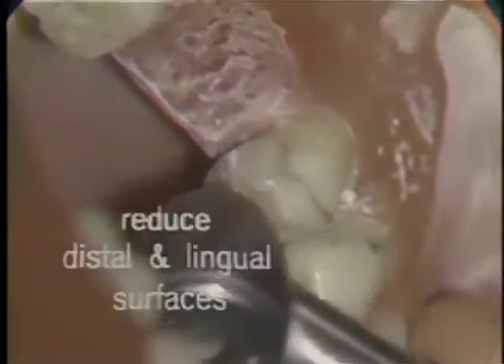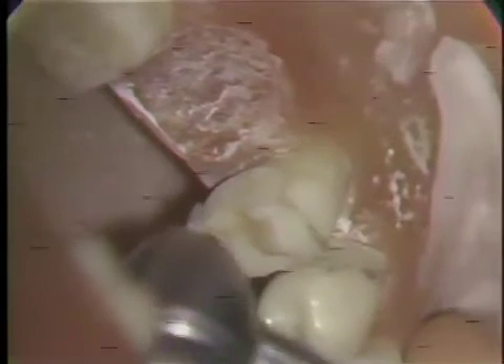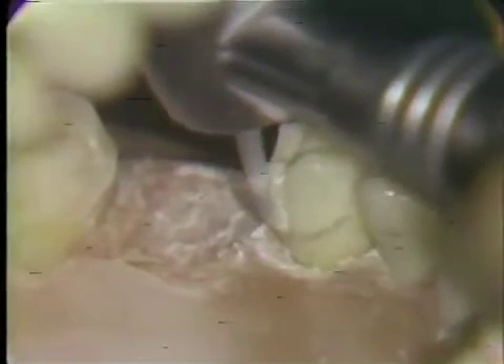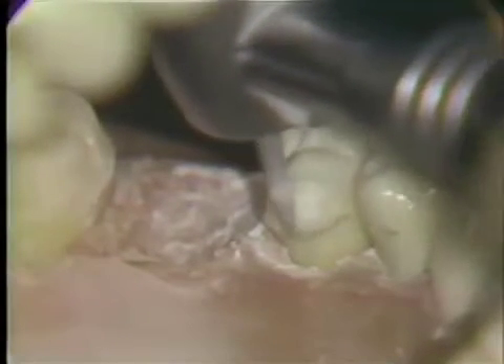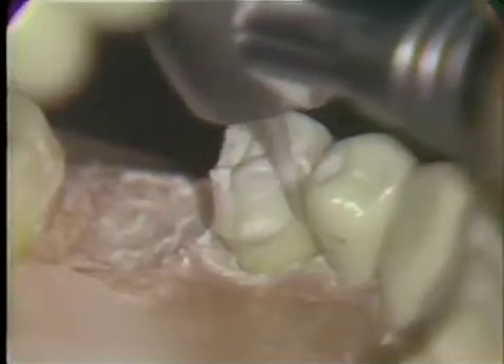Using the same diamond, the lingual and distal surfaces are reduced to the depth of the tracer cuts. When the distal slice has been completed, using the peripheral pencil marks of the preparation as a guide, the lingual surface is reduced, taking care to go no deeper than the tracer cuts and keeping the cuts as parallel with the long axis of the tooth as possible. You'll note that the tip of the diamond touches the pencil line outlining the cervical finishing line. As we approach the mesial of the tooth, care must be taken not to cut the adjacent tooth, as this diamond is slightly wider than the diamond used for slicing.